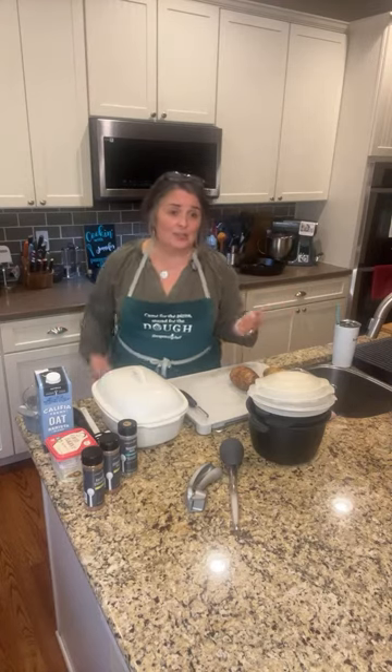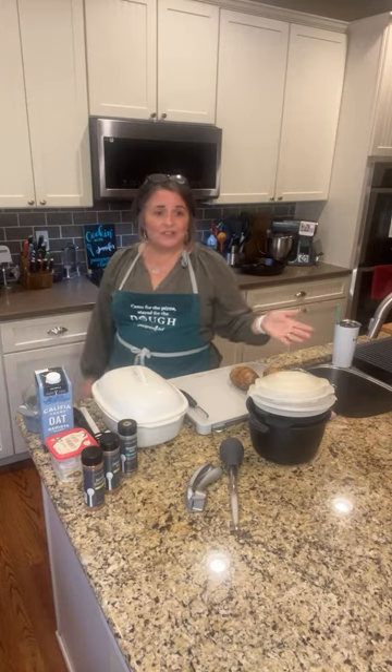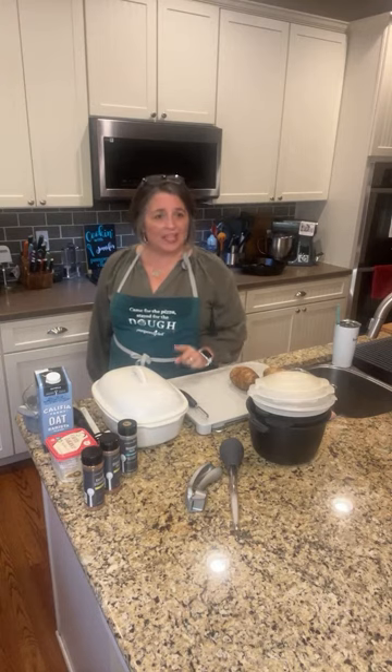I don't edit my videos. Maybe I should, but I don't. My name is Dr. Frisoto. I'm so glad that you guys are here with me today. Today we're going to be talking about Thanksgiving.